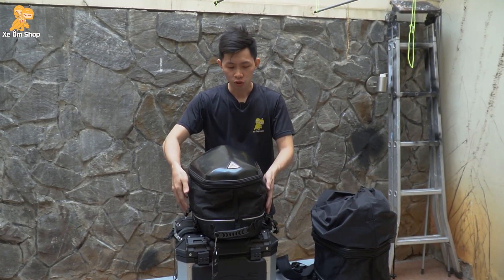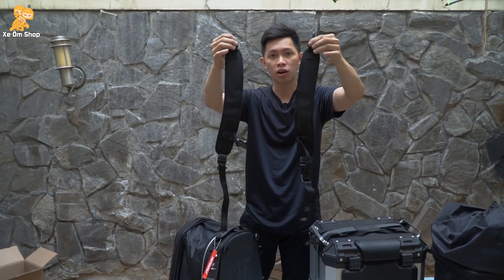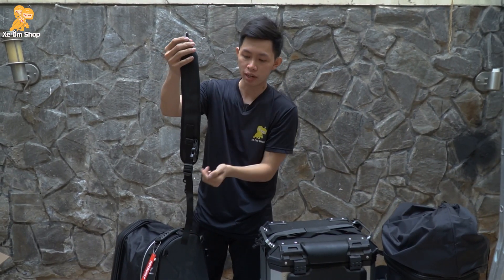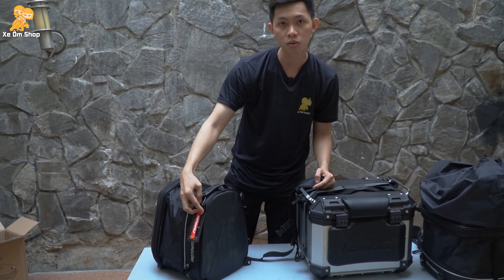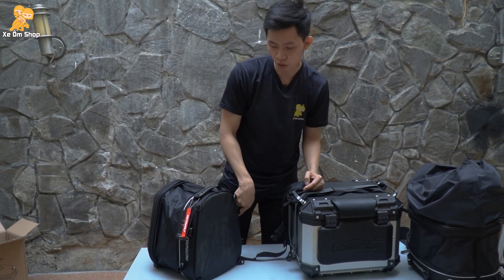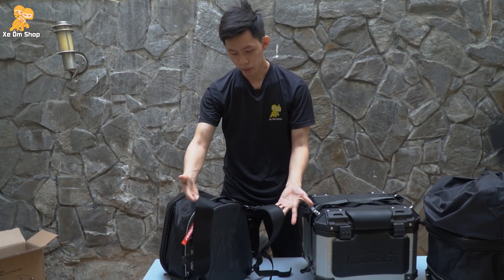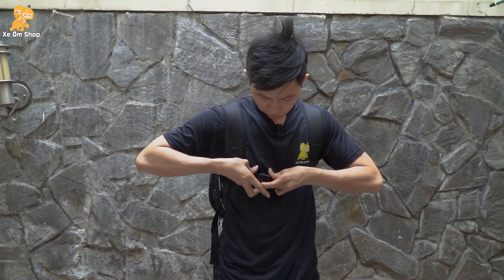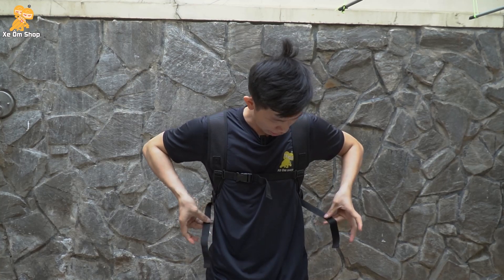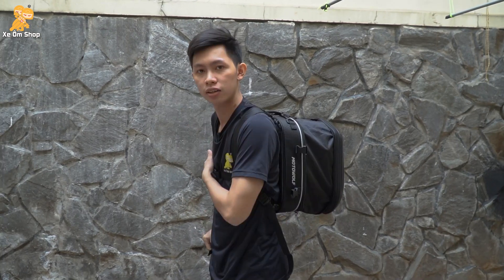Bây giờ nếu các bạn muốn chuyển đổi túi này thành ba lô, thì đầu tiên các bạn sẽ lấy túi này xuống. Đây là hai cái dây kết nối ba lô hay được gọi là dây quai đeo. Trên dây sẽ có hai đầu móc và một phần gài ngực. Trên phần túi sẽ có bốn móc nhựa nhỏ để các bạn kết nối ba lô - các bạn chỉ cần móc vào thôi. Khi các bạn mang lên người, đằng trước sẽ có một cái dây đeo ngực giữ cho ba lô chắc chắn hơn. Còn sẽ tăng đưa tùy chỉnh theo phong người của các bạn, lớn hay nhỏ. Dưới đây sẽ có hai dây tăng đưa - nếu các bạn cảm thấy túi bị ngã ra ngoài nhiều quá, thì kéo xuống để ôm sát vào người hơn.